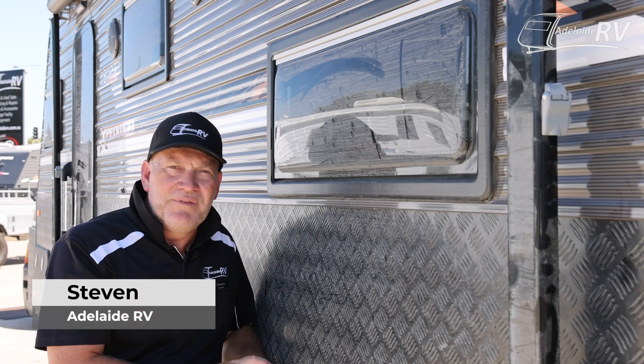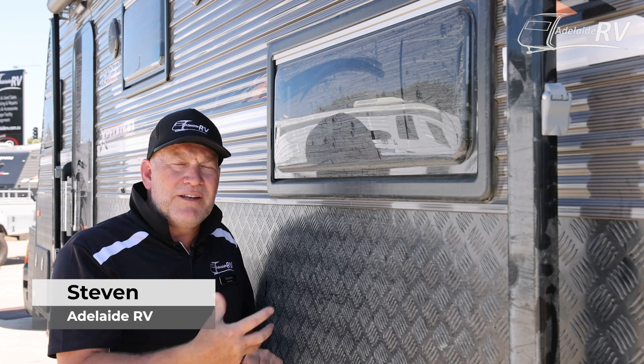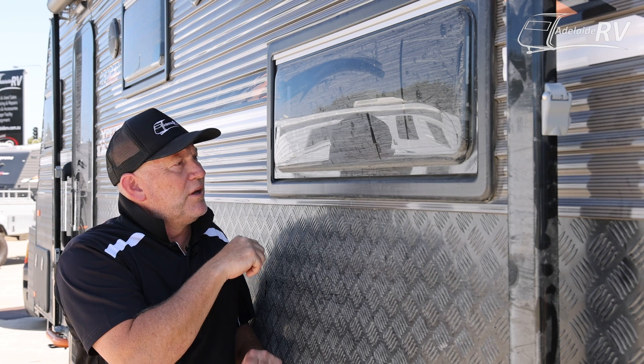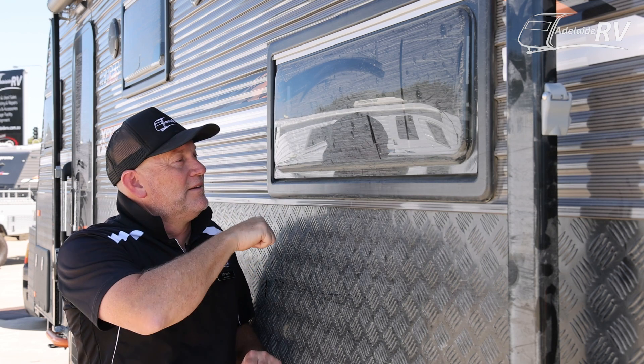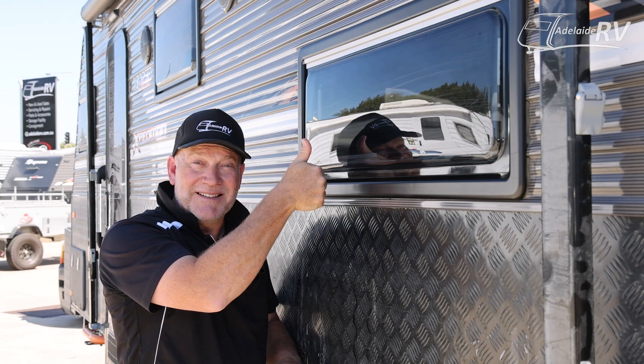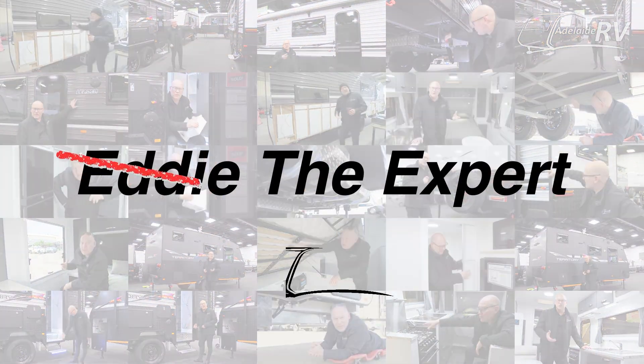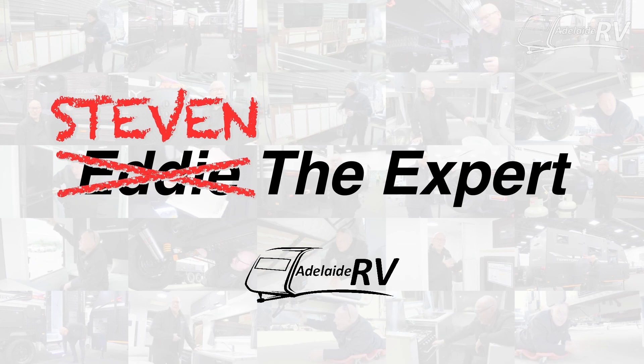Hi everybody, welcome to an Adelaide RV video. Today, how to start cleaning your caravan — doing it properly. Like your windows, how to turn this into this. We're talking about cleaning your caravan. We'll start with windows today.